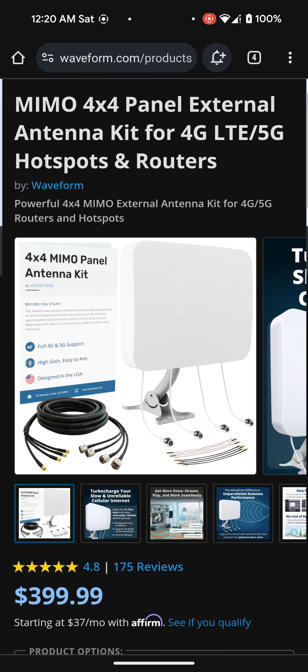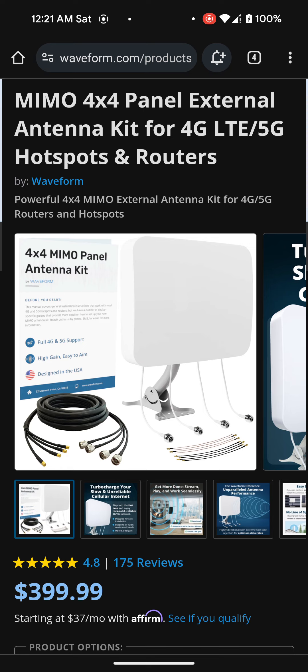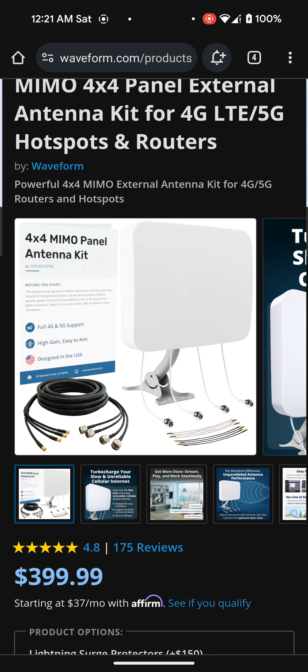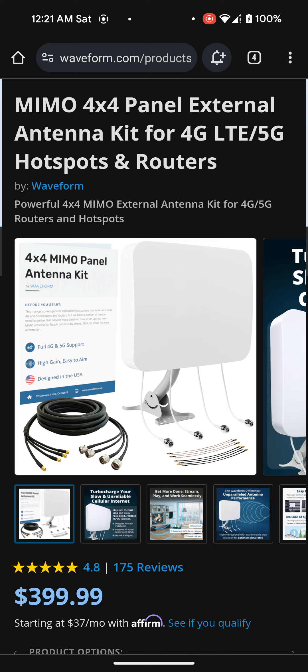It is kind of pricey at $400. They also sell it on Amazon, so I might even buy it off there, either new or used. I'm probably going to make monthly payments on it — I'm not going to just pay it out right away because $400, I just don't have that right now. I have other bills to pay. I'll probably do an Affirm — they said I do qualify for like $37 a month, so that's not that bad instead of buying it outright for $400.